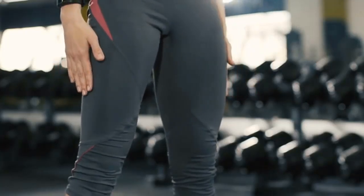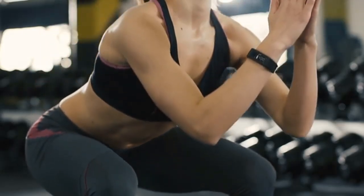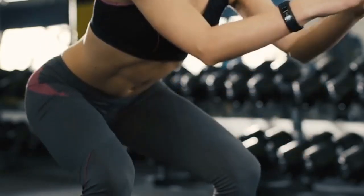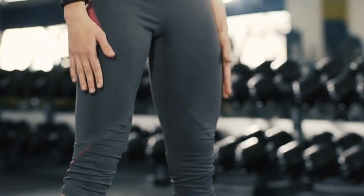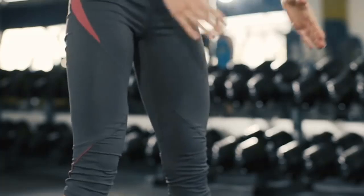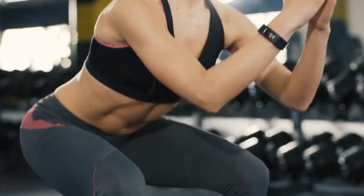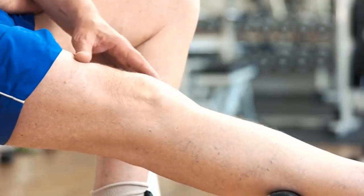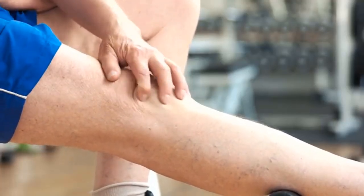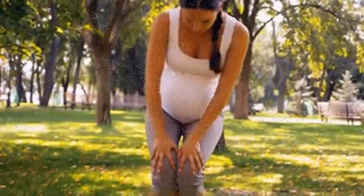The Importance of Strong Muscles and Joints. The best way to prevent injury is by having strong, flexible muscles and joints that can resist strain and injury. When your muscles are strong, they provide better support to your joints, reducing the likelihood of pain or injury. With some simple exercises, you can relieve knee pain and enhance your overall mobility. However, it's essential to remember that you should never do any exercise that causes increased pain.